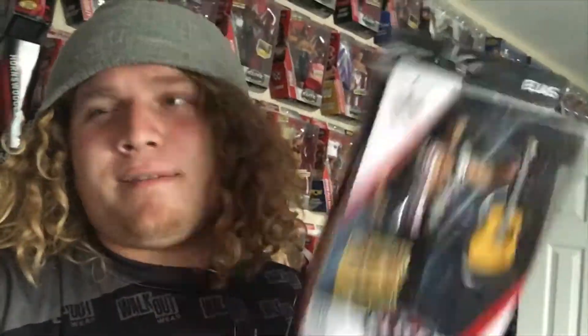You guys saw the whole huge unboxing video, so I don't have to do that again. If you missed it, go back and watch it because it was epic — probably the biggest unboxing I've ever done. Elias Sampson — going to do the review in the normal spot that we always do.